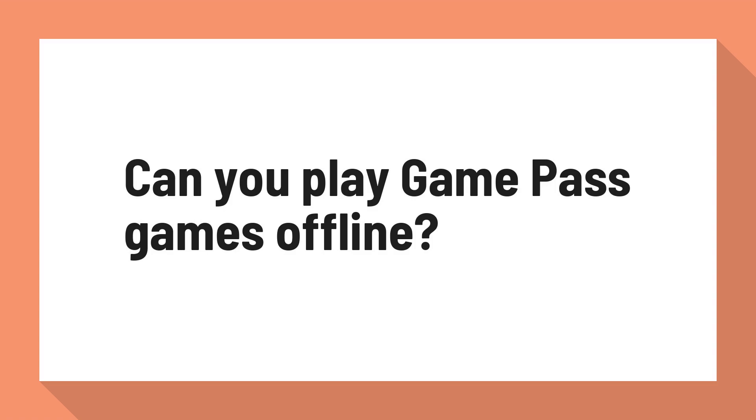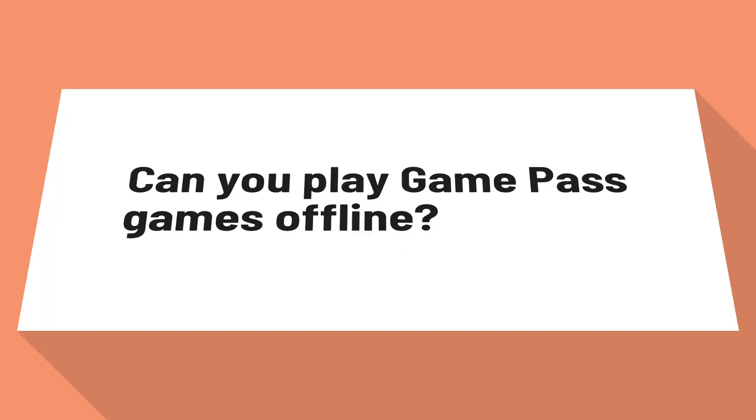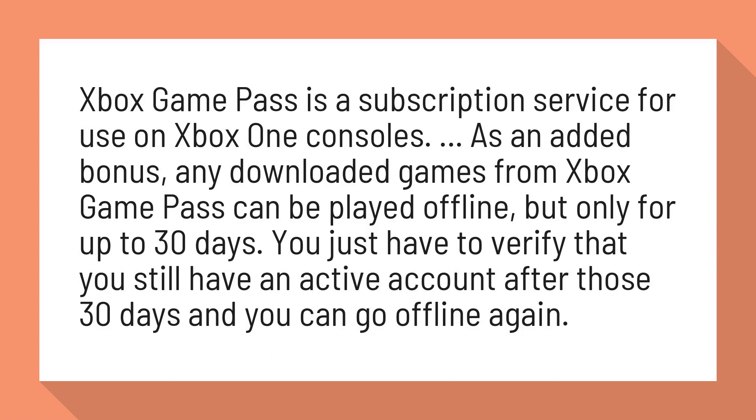Can you play Game Pass games offline? Xbox Game Pass is a subscription service for use on Xbox One consoles. As an added bonus, any downloaded games from Xbox Game Pass can be played offline, but only for up to 30 days. You just have to verify that you still have an active account after those 30 days and you can go offline again.